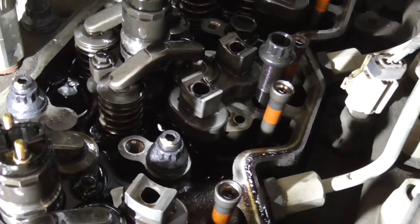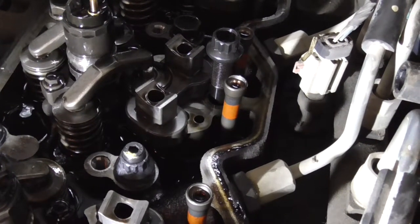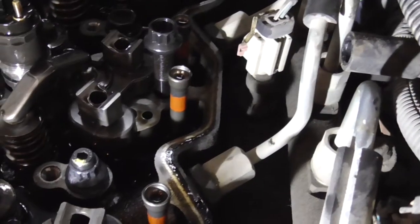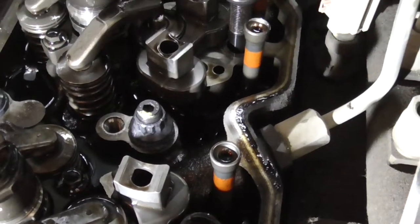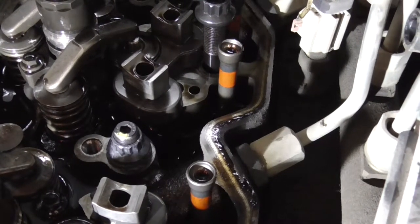I am pulling the head bolts out one by one. What you are supposed to do is screw the stud in all the way until it bottoms out. And then I have been putting a mark on it — you can see from that one, I put it on the front side. Then you take and rotate the stud a half turn out.